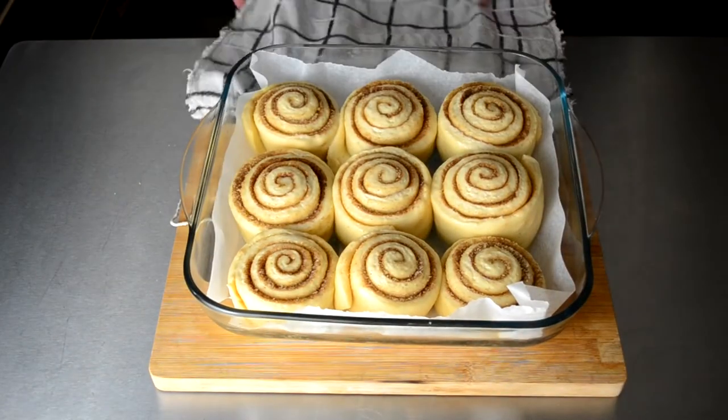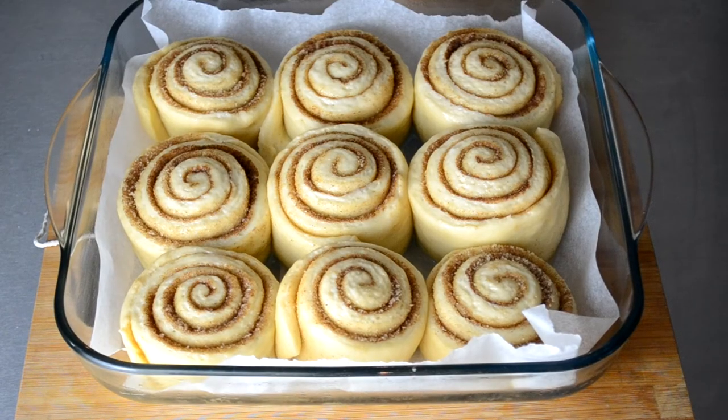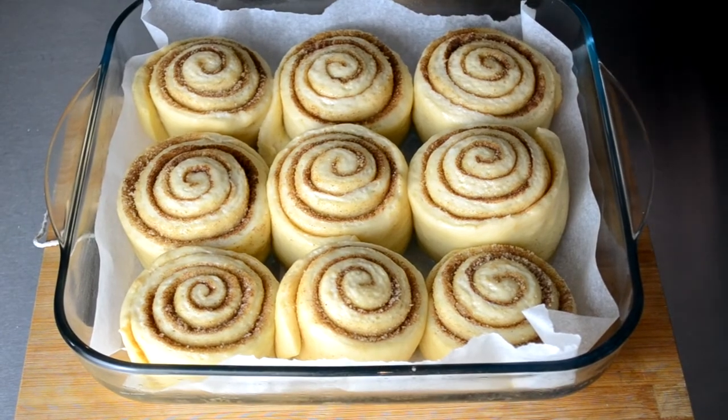We then bake in a preheated oven at 170 to 180 degrees for around 20 minutes, but make sure you keep checking on them throughout.